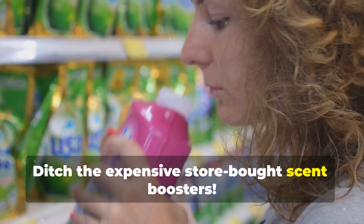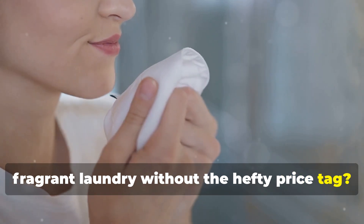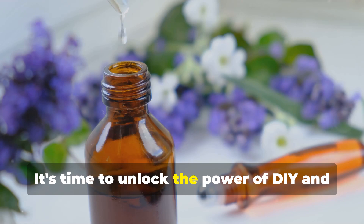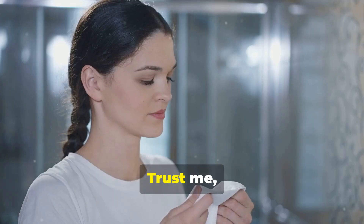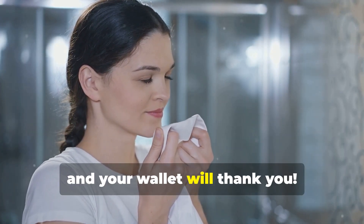Ditch the expensive store-bought scent boosters. Want fresh, fragrant laundry without the hefty price tag? Of course you do! Store-bought scent boosters can be expensive, and who needs that? It's time to unlock the power of DIY and create your own laundry scent booster using simple, budget-friendly ingredients. Trust me, this easy swap will have your clothes smelling divine, and your wallet will thank you.